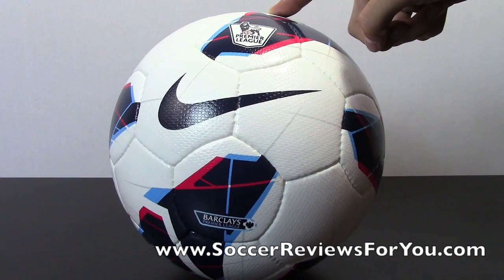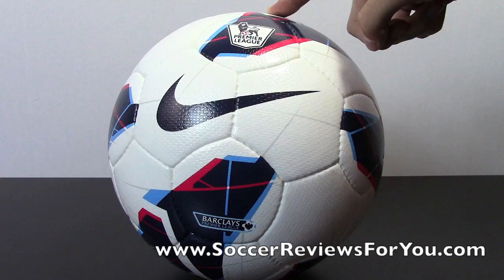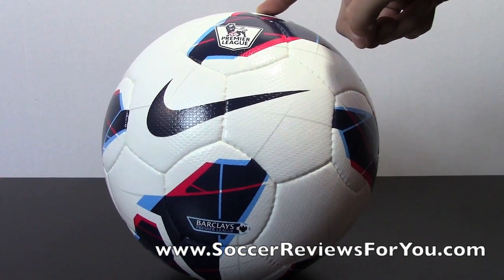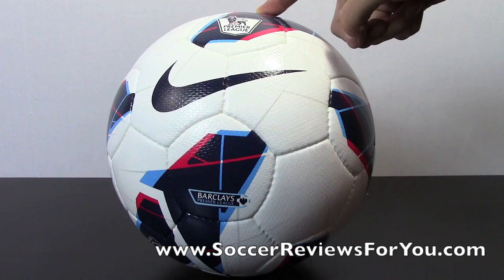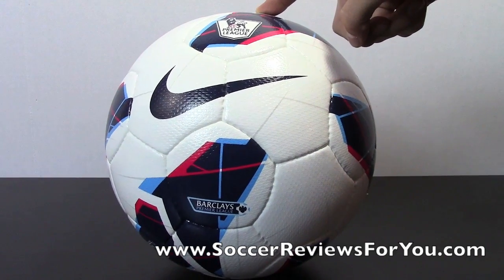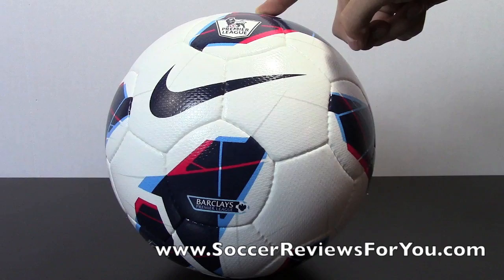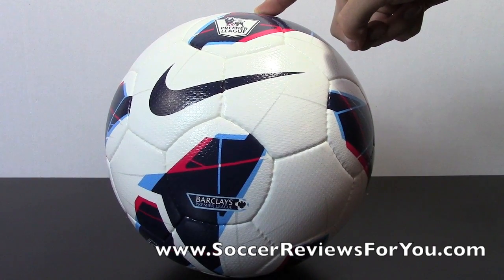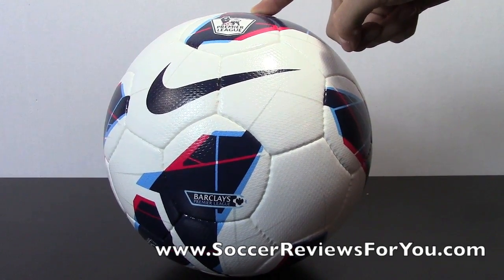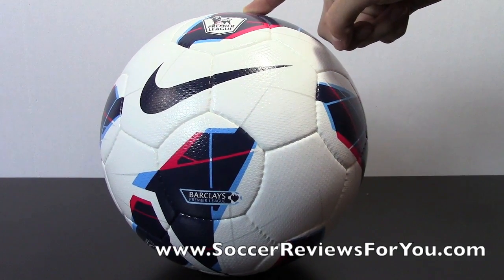Any questions you guys have about the ball, leave a comment down below. Make sure you guys go and check out the Facebook page — basically, any new content that goes up on SoccerReviewsForYou.com, or any polls for you guys to decide which videos go up first, all happens on the Facebook page. If you haven't checked out the fan page, I highly recommend you do so — that link will be in the description. And as always, guys, thanks for watching.